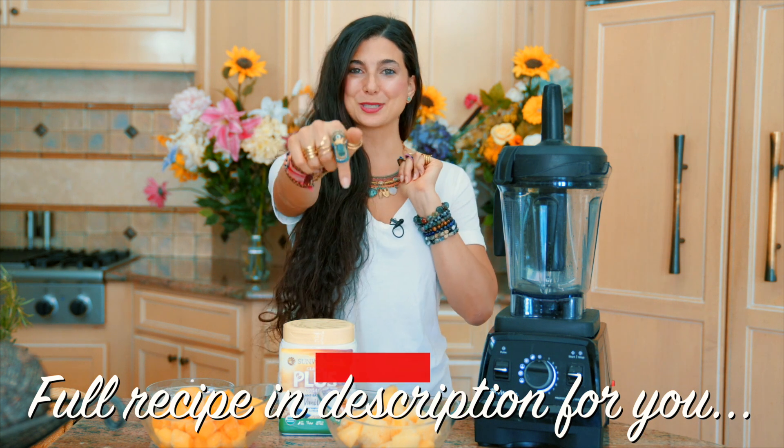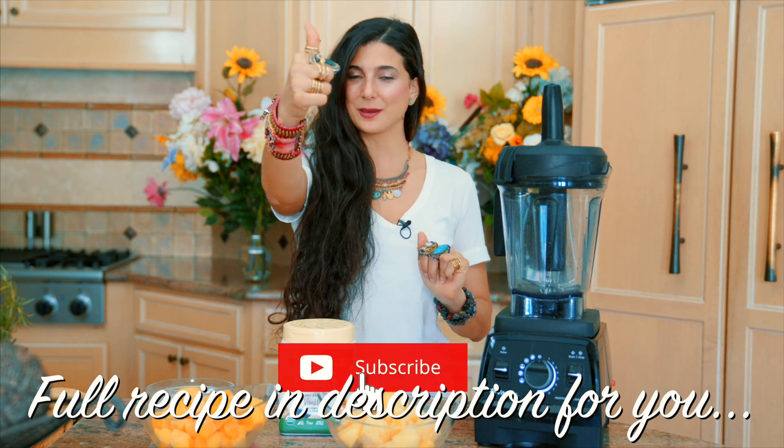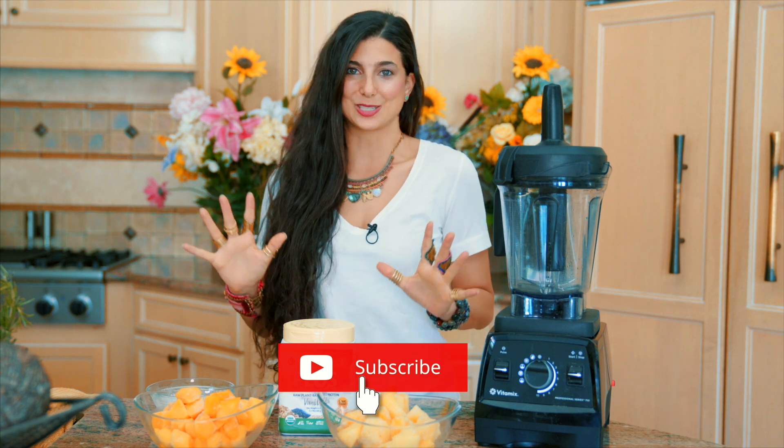If you haven't already, hit the subscribe button and give this video a thumbs up if you like sorbet ice cream type of recipes. I hope you love this one. Without further ado, I'm pretty hungry, I'm sure you're hungry — let's get started.